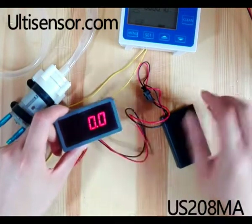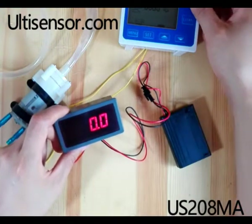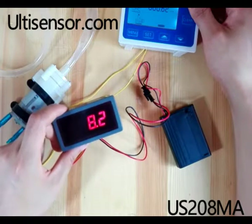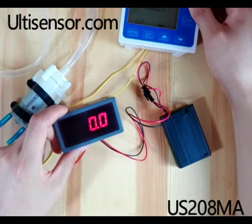Now we power on. The display shows 0.0. When there is flow, it will show the flow rate. When there is no flow, it will show 0.0.